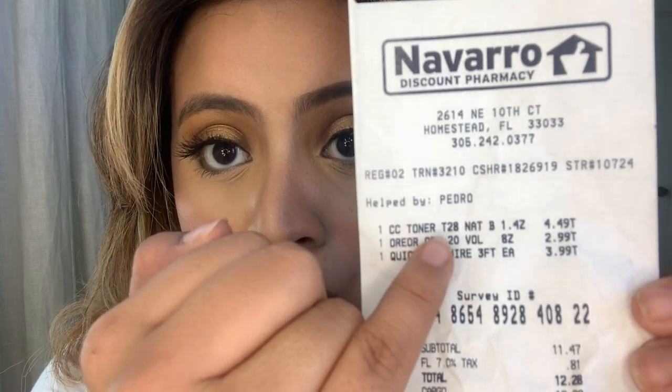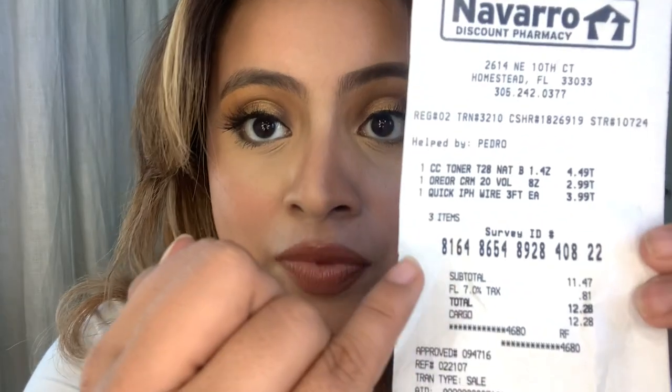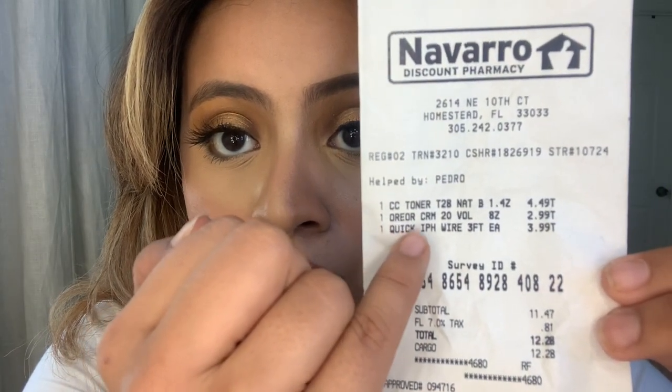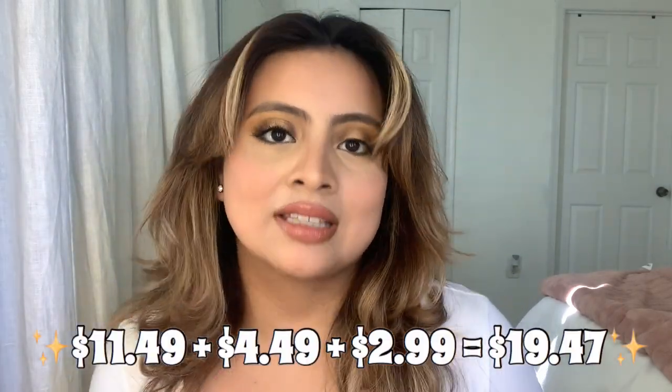I have the receipt here from Navarro. The Wella color-correcting toner in T28 was $4.49, and the L'Oreal cream 20 volume developer was $2.99. Once you add $11.49 plus $4.49 plus $2.99, it comes out to a grand total of $19.47 — literally a steal.